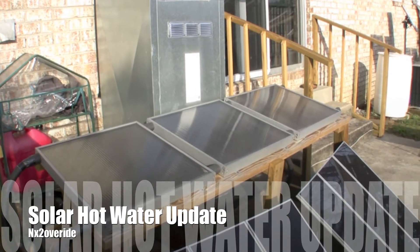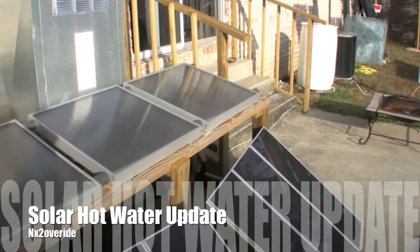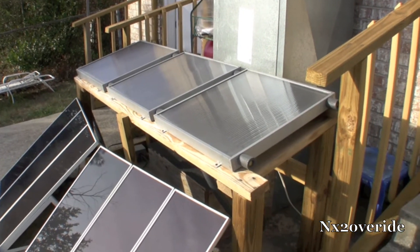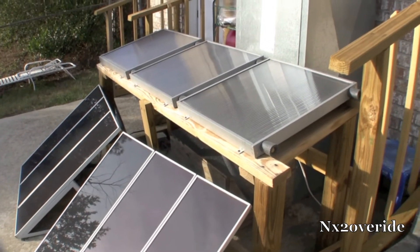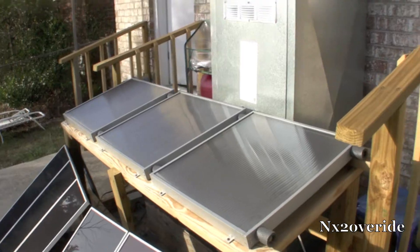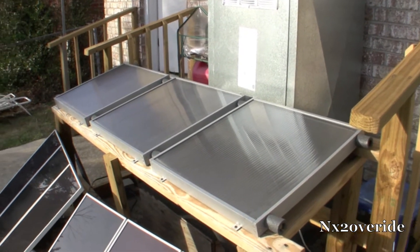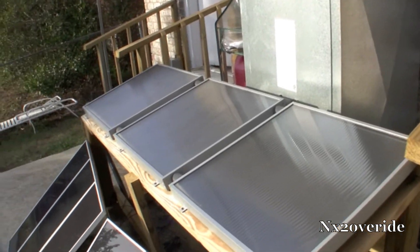So, solar hot water — I did figure out a little problem. The last three days we've had overcast, which has been horrible. There's just enough power because the pump runs off my 12-volt grid, so the pump just kicks in. The problem is, when it's overcast and the pump is running, you're pumping water into the panels with no heat, basically cooling off the water — because it's a hybrid system.